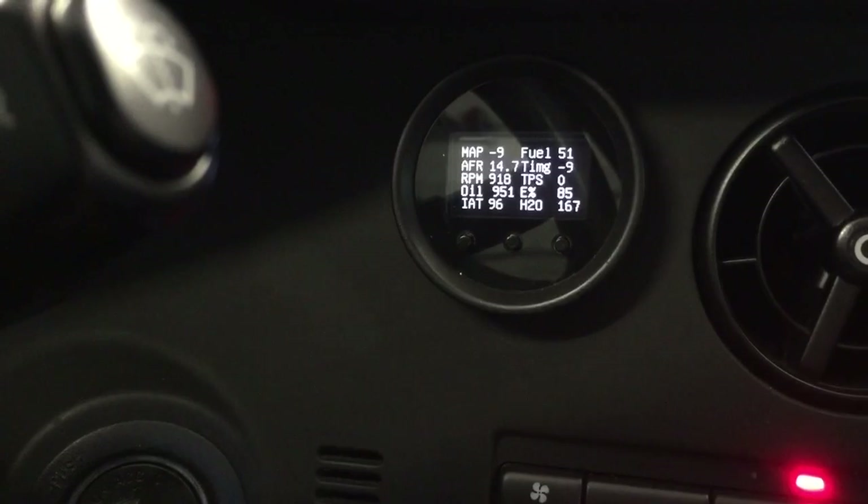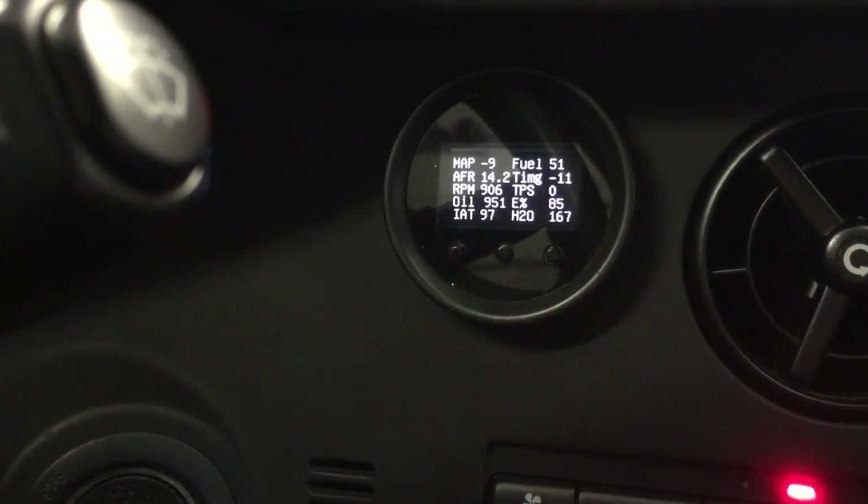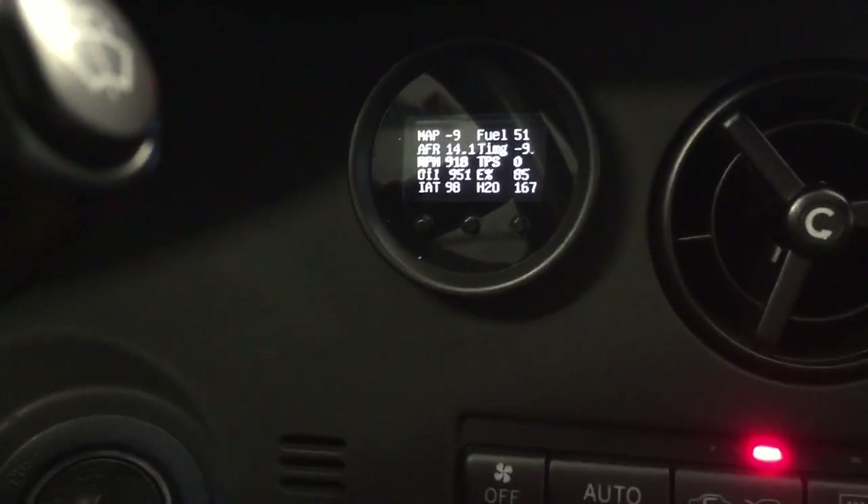This is kind of an everything screen — it has MAP, fuel pressure, AFR, ethanol sensor, coolant temperature. Just a cool overview screen with all the key data in one place.